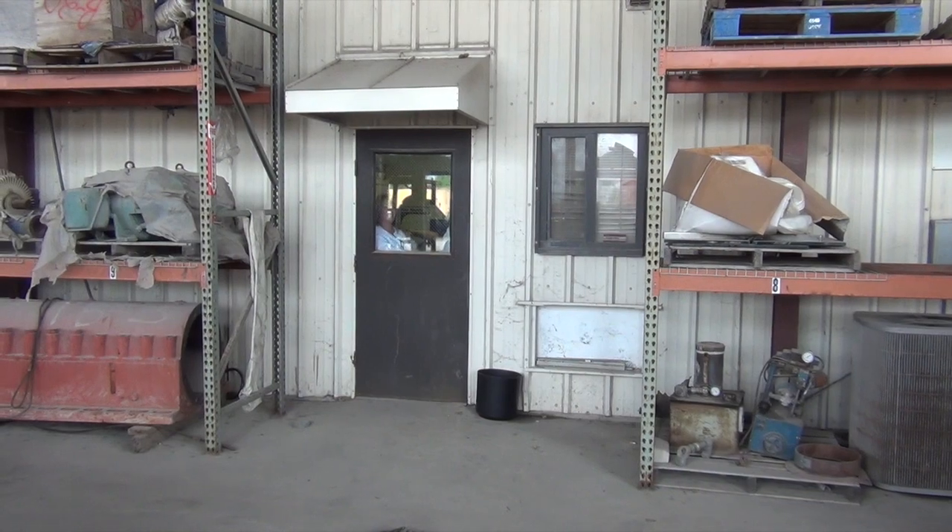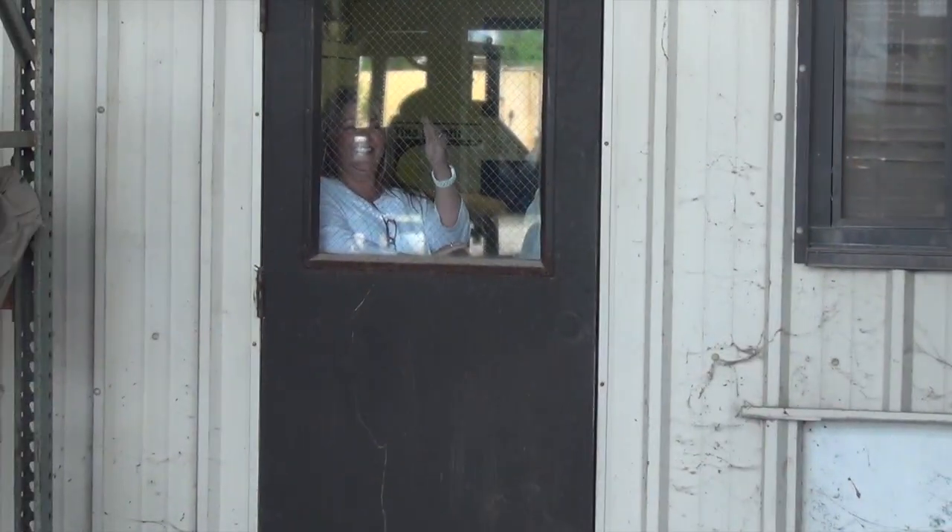Hey folks, I'm in Bellechase, Louisiana. Look at this chicken in here - that's Miss Sheila, she works at this company here. She don't want to be around the beef, she's so scared. I told her she's going to be in the video, I'm not going to do the job. She feels protected, she feels safe.